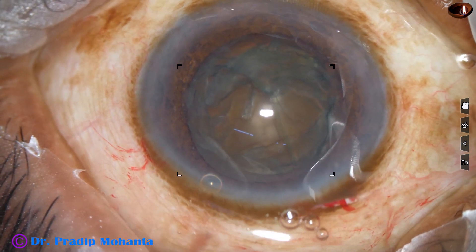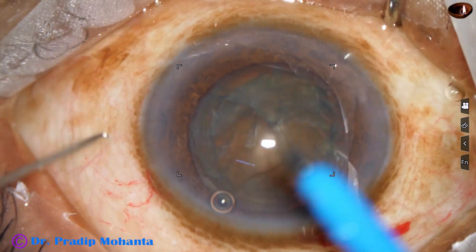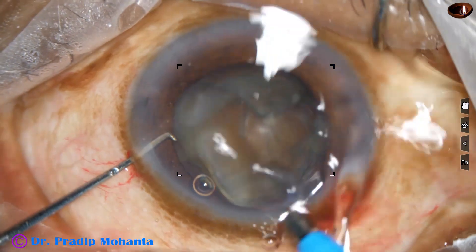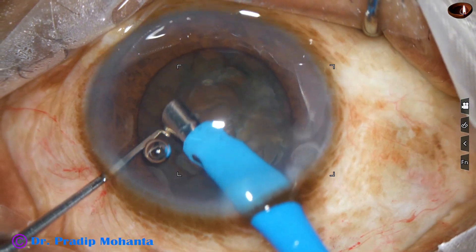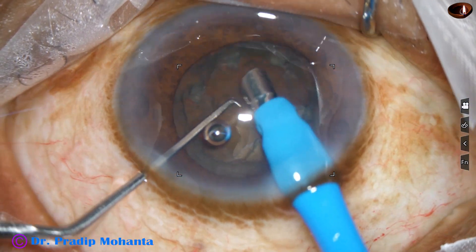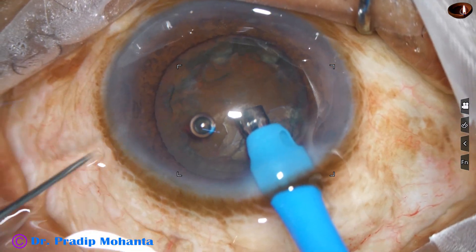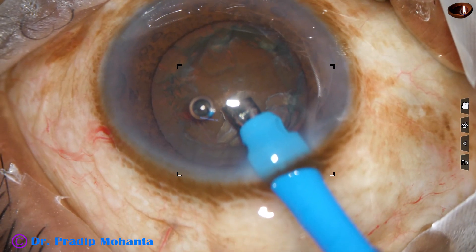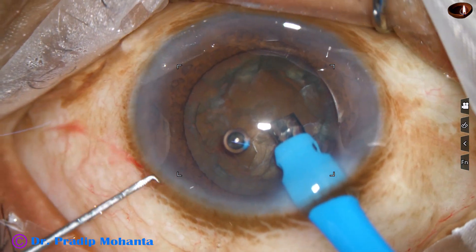Now is the time to introduce the phaco needle into the anterior chamber. The machine is the Alcon Infinity Cataract 3, and the microscope is OMS-90 from Topcon — no financial interest. Some superficial lens matter is aspirated, and then the handpiece is turned to make the bevel up. The chopper is used to push the nucleus slightly down.